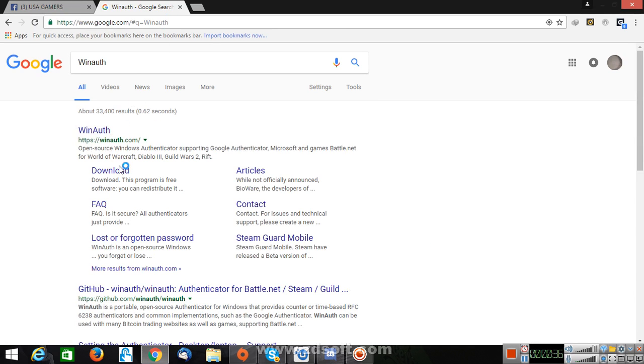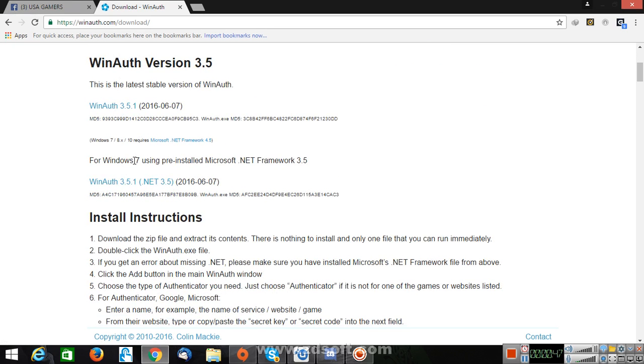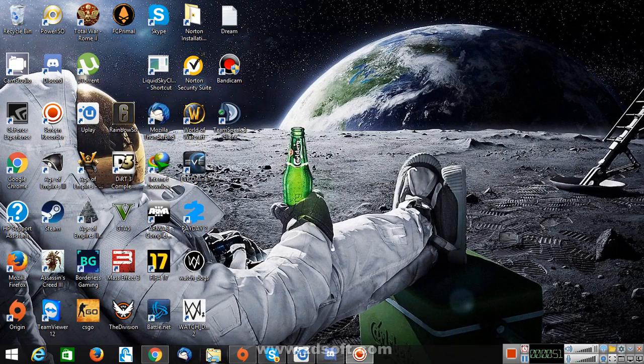See this download button? Click on it and click on this one. It depends which one you have — the older or the latest version. Just click one of these. And after it's downloaded, open it.